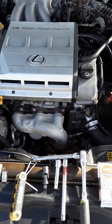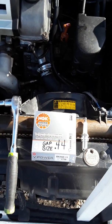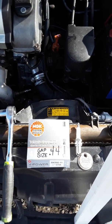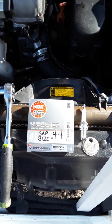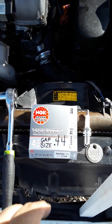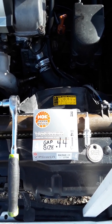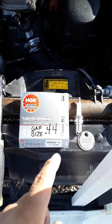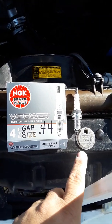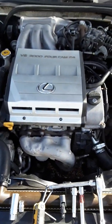I went ahead and grabbed some NGK plugs — they're about $3.24 at AutoZone. When you get them, ask for the gap size. If they say they come pre-gapped, don't trust it — gap them yourself so you know it's correct. You will also need a gapper.